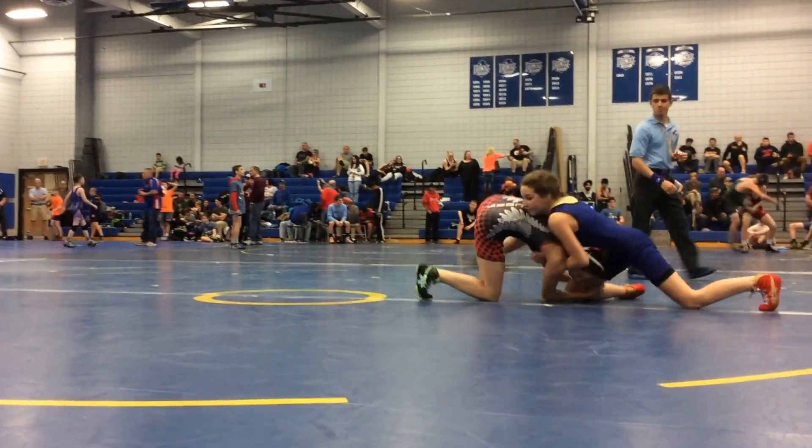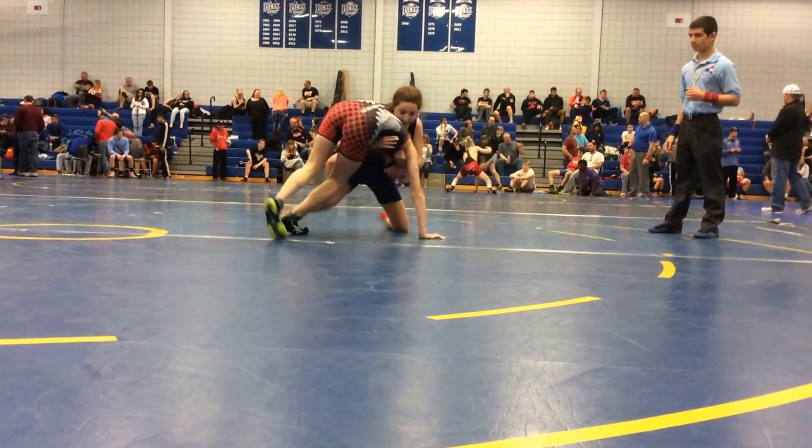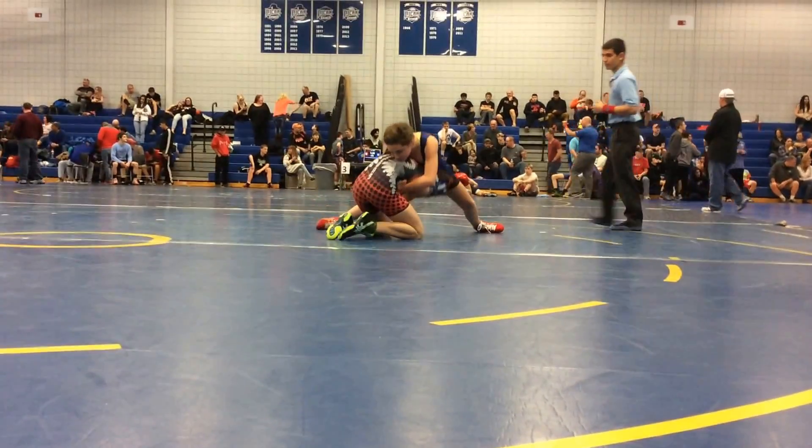Olivia is in grade 8. Back, back, back, back, yeah. Roll, legs back, yep, other legs back. Legs back, that's good. Come on, legs back.